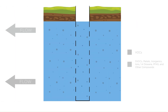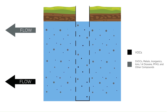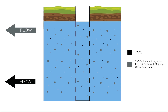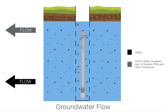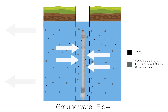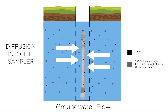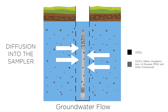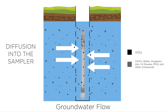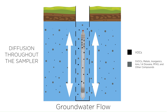In this animation we see contaminant molecules shown as various size dots, moving with groundwater through the saturated screen of a monitoring well, illustrated by the black vertical dashed lines. When a dual membrane sampler containing deionized water is placed in the saturated screen, a concentration gradient forms between the deionized water in the sampler and the groundwater. Non-polar VOC molecules diffuse into the sampler through both membranes.